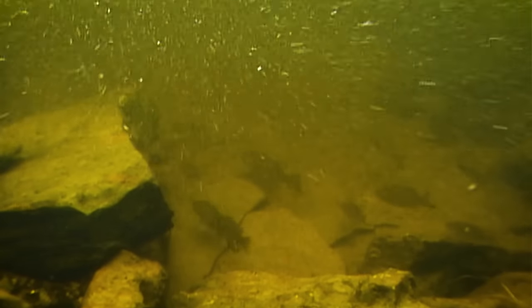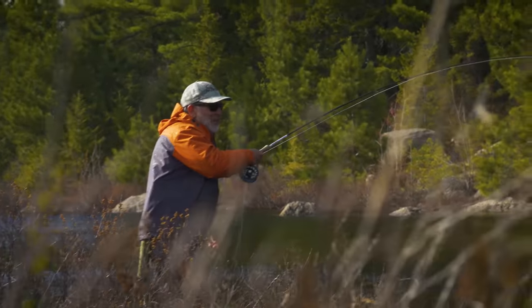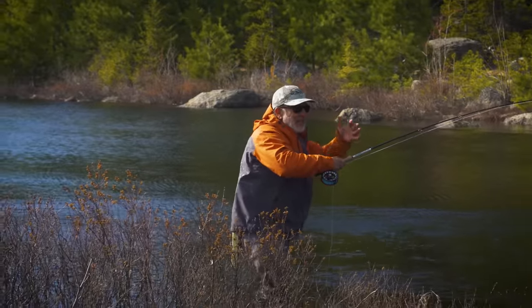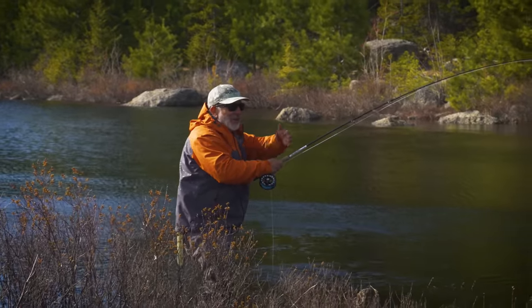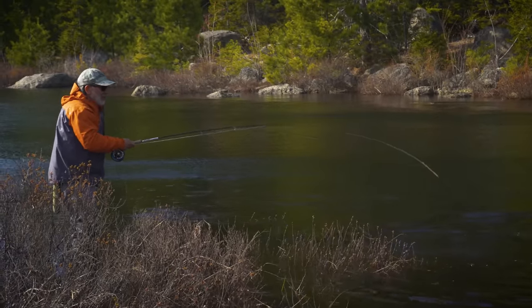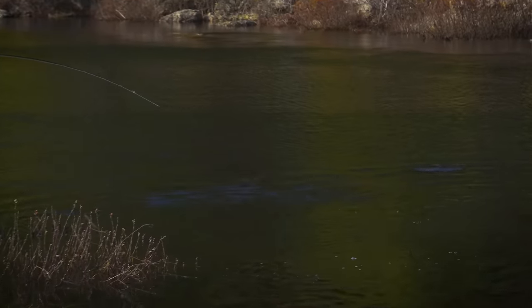In this early season smallmouth fishing, the water's cold and the fish are going to be pretty lethargic, so we're going to fish a subsurface fly and move it pretty slowly because the fish aren't going to chase anything very far. Nice smallmouth — he was right in the back on the inside in this kind of slow, swirly slack water, the same kind of water we've been catching these guys in with a slow retrieve in this cold water.